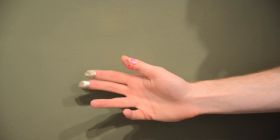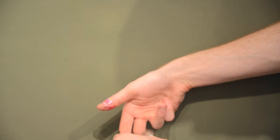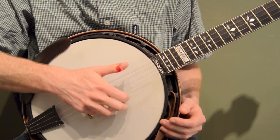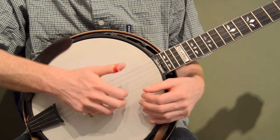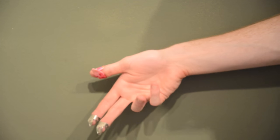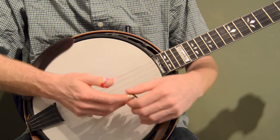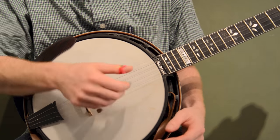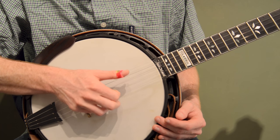I wear my picks off to the side — they're not straight on when I'm holding my hand — because I want my pick to be picking the string straight on. So I put my hand where it feels comfortable and rather than cranking my hand to get the picks to be straight, I turn the picks instead. So I recommend: turn the picks, don't turn your hand. Everyone's a little bit different, but the goal is that you want the pick picking straight down and straight up.